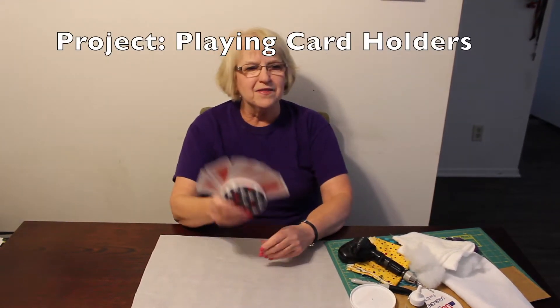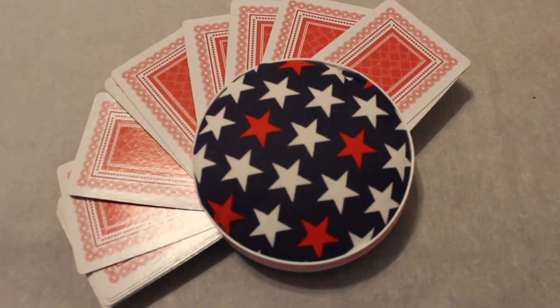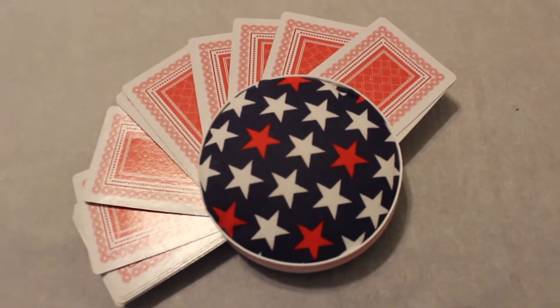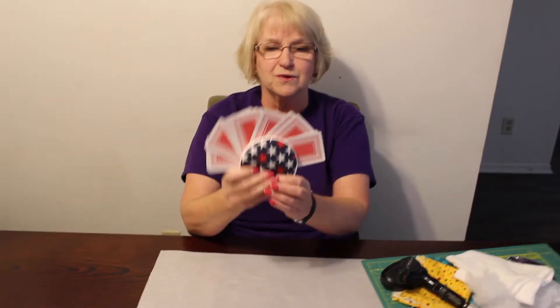Welcome to Jetta's Craft Cottage. Today we will be making these playing card holders. It is a great project for kids to use, and for adults when they're playing canasta where you have to hold a lot of cards.